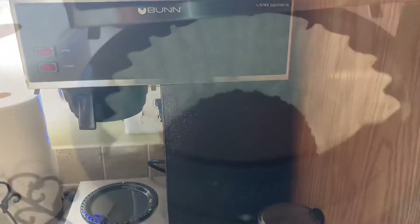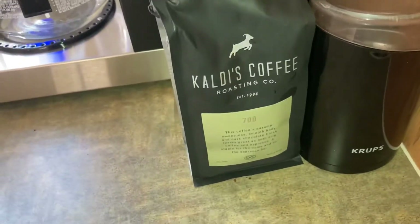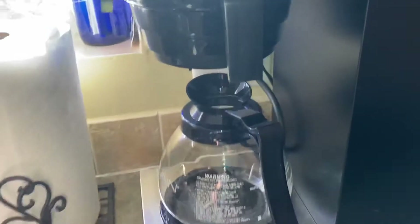We're putting our coffee in — we just ground it up. Here's the coffee that we use. Putting it up there — make sure that clicks every time you put coffee in it.